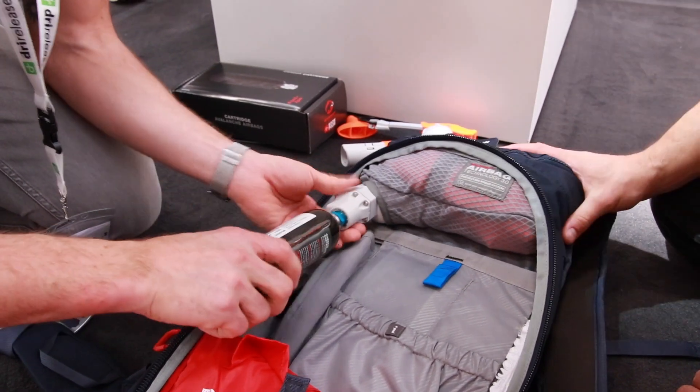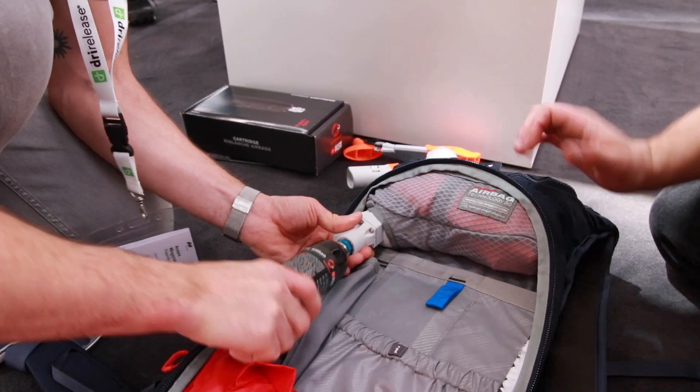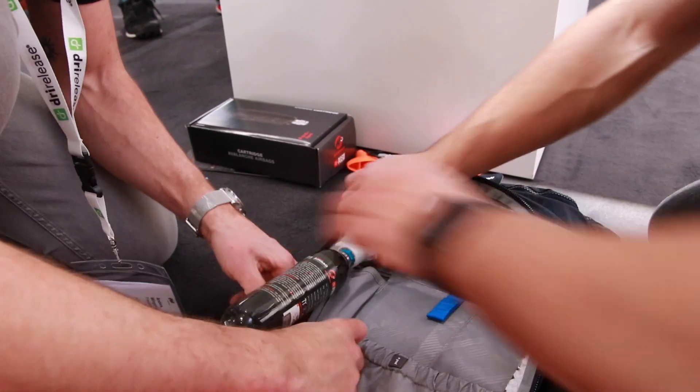Sandro, you're working with the cartridge system to activate the balloons. Why have you decided to go with the cartridge system? Because it's really reliable — the pressure is always there. Temperature-wise, it doesn't have much impact on the cartridge. Also, it's a mechanical triggering, so that energy is always there. We really feel this is a super reliable system for freeriding or touring when it can be super cold outside.